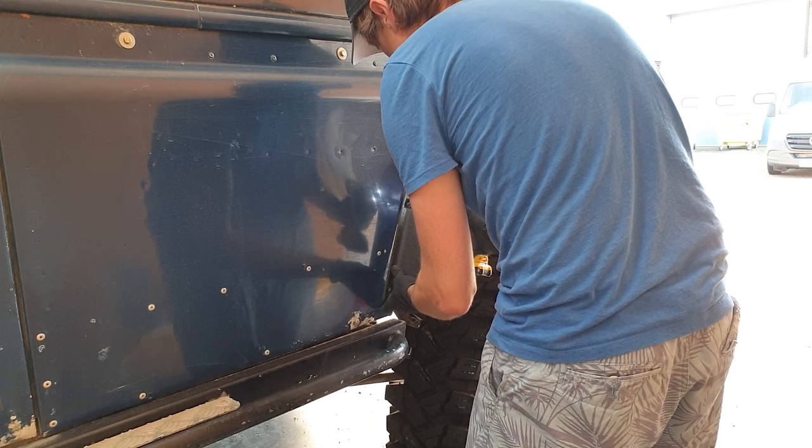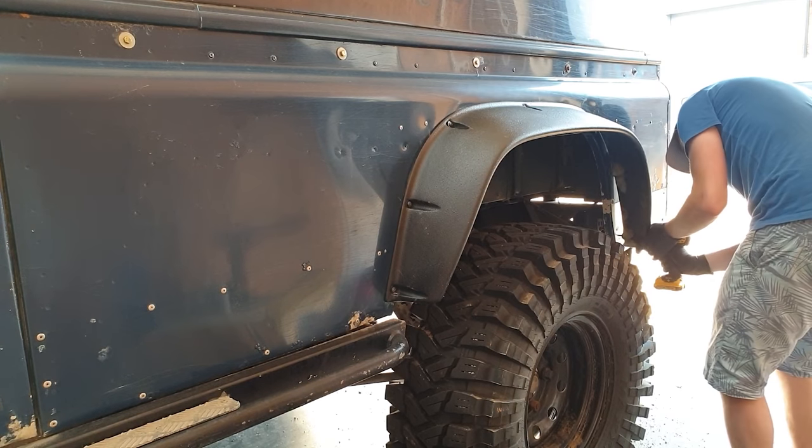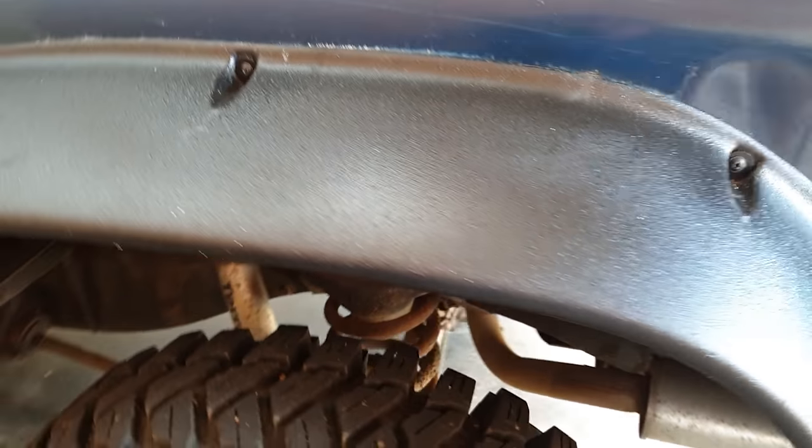Ian's got it all back on again and so far it's not leaking. Boom — hopefully these ones are going to last a bit longer, even though they're fiberglass.